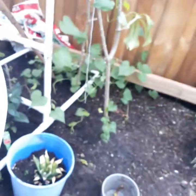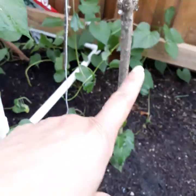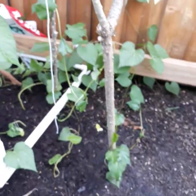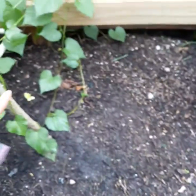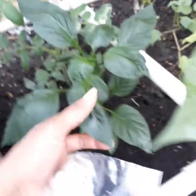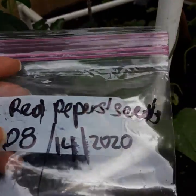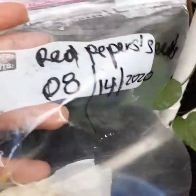I want to show you how the red pepper looks already planted. You can see these red peppers right here — look how beautiful they look. These are tomatoes I'm growing, these are pineapple, and these are the vines of sweet potatoes — see how they're wrapping around already. Over here is a healthy red pepper plant that is already a month and a half old in the soil.